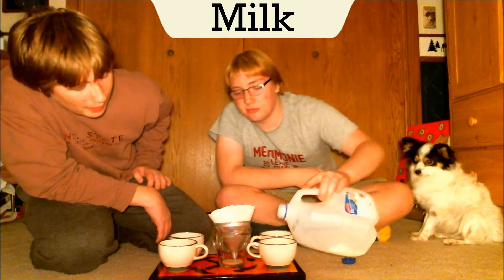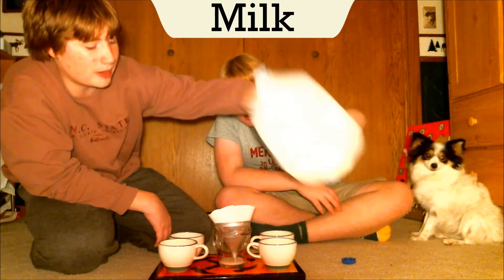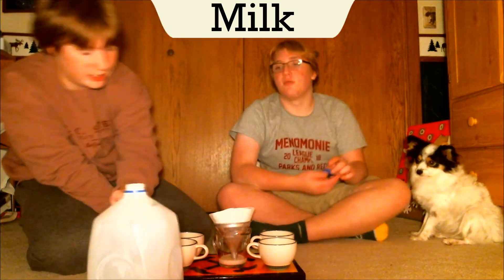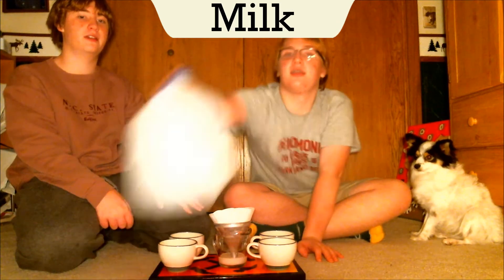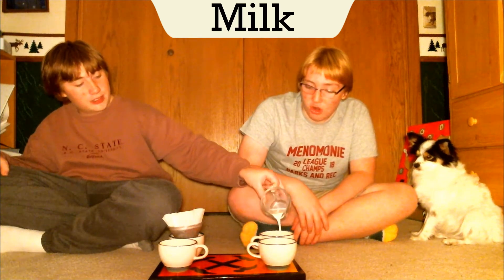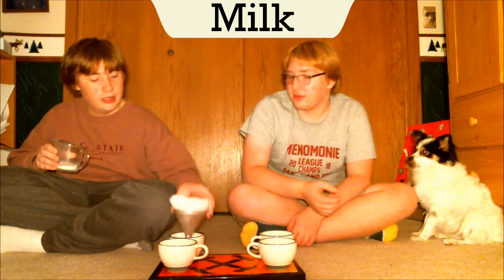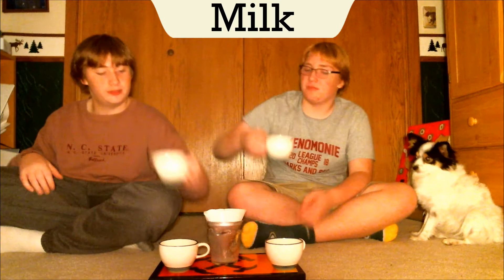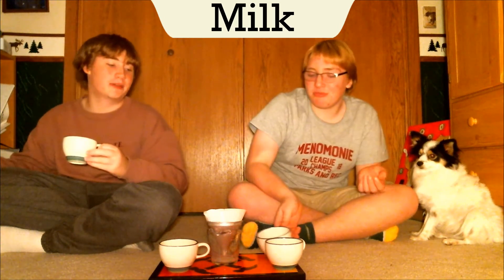Now we're doing milk. None of the others were that exciting — the orange juice was the most dramatic, almost pure water. It still kept its color though. I'm hoping milk does not keep its color. I already think it's going to look like skim milk. We pour just a little bit. We're from Wisconsin, so we know exactly what milk is. The unfiltered milk tastes like normal, thick milk. The filtered version was much less thick — more watery, basically like the flavor was washed out.